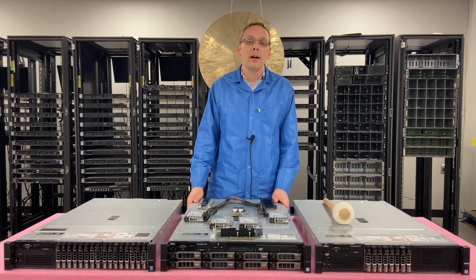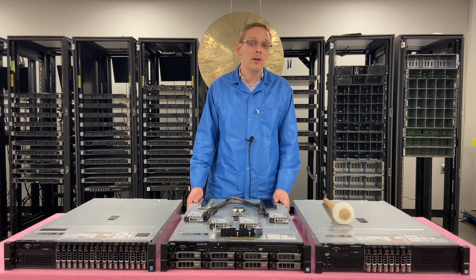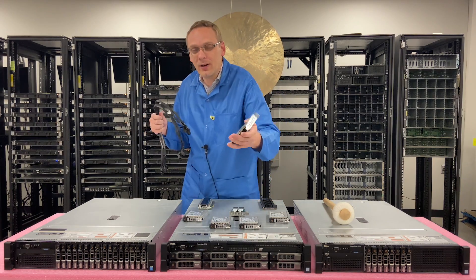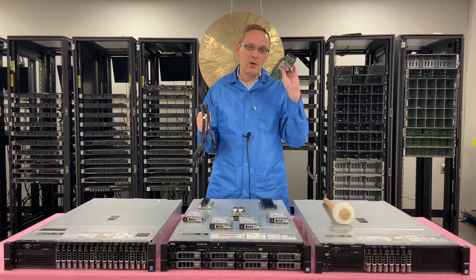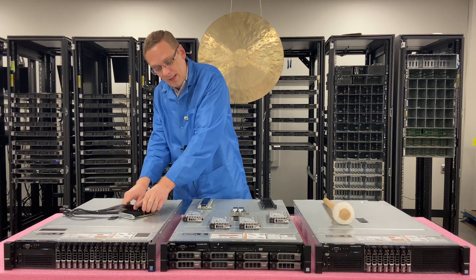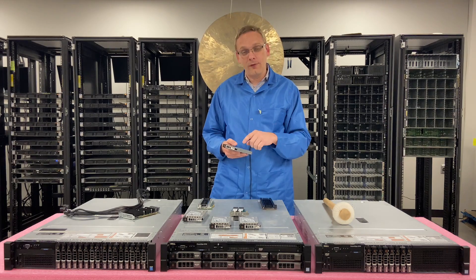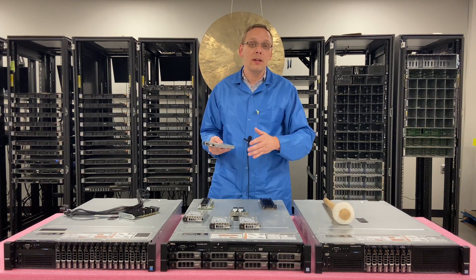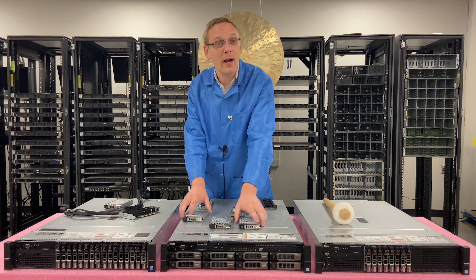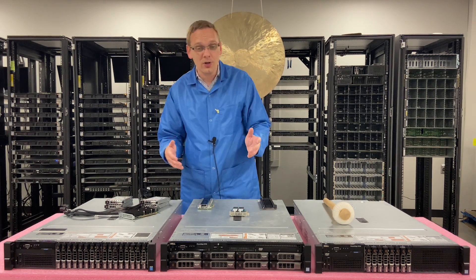With the U.2s, unfortunately the R730 does not have a solution. If you watched our R630 video on NVMe, specifically with the 10-bay, you can install a kit — you have a card, a cable, you install it, and the last four slots allow you to install the U.2. But with the R630 it has to be Dell firmware; you can't use just any regular Intel or Samsung. With the R730, U.2s are out — you can't use them.